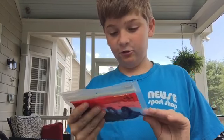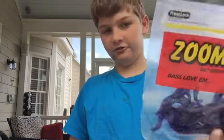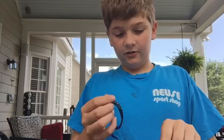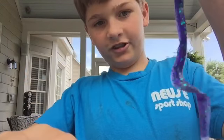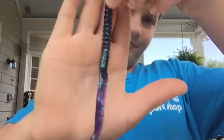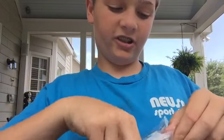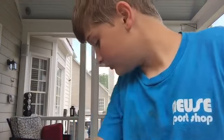Next are the Zoom U-tail Worms — the best color is Junebug; I really love this color. It's basically a ribbon-tail worm, let's call it. They're really great. I'm using them with a 4/0 hook.